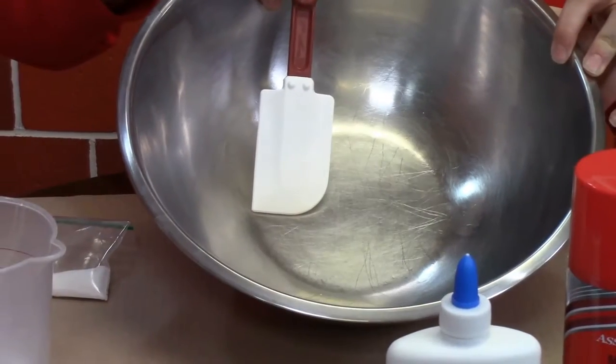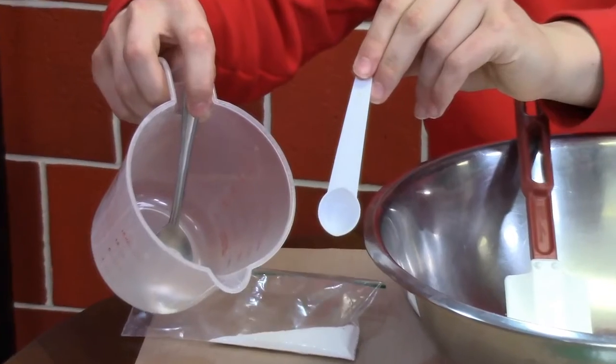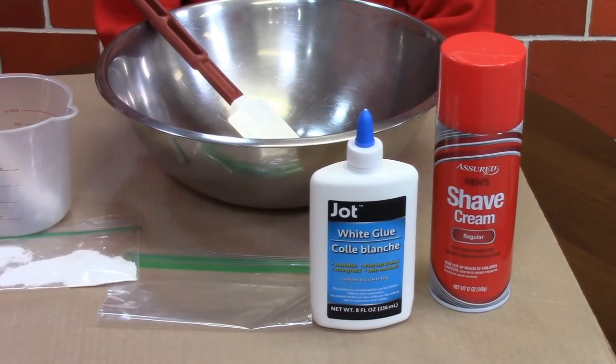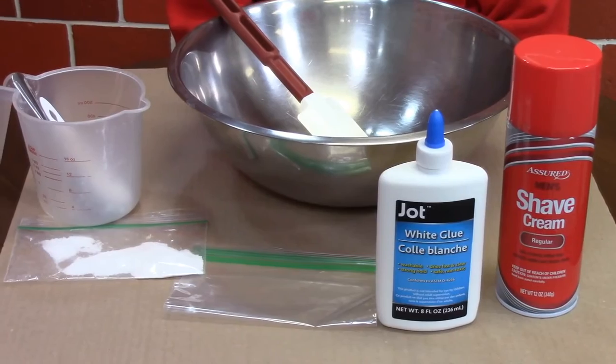To make it we need a large mixing bowl and rubber spatula, a measuring cup, measuring spoon, and a ziploc bag or sealable container. This is super fast and easy to make. Your mom will appreciate it if you cover the table or surface with something like newspaper or cardboard to limit the mess it will make.